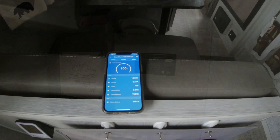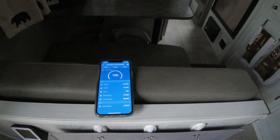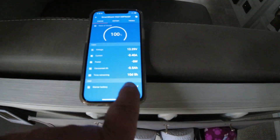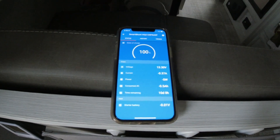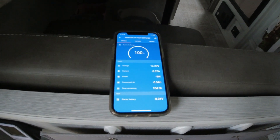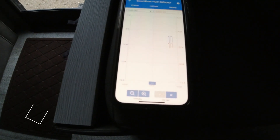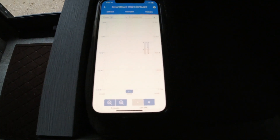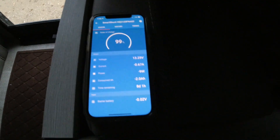Currently all I have on is the exhaust fan on the lowest setting. No lights on, the pump is on but it doesn't draw unless you actually flush or open the faucet. The app says at our current consumption level it would take 10 days to run out of power — we're in great shape. We're running about negative not quite a full amp. I'm going to add the WeeBoost and put the awning out to see how much that draws the power down.